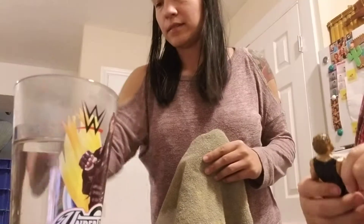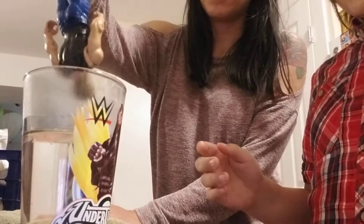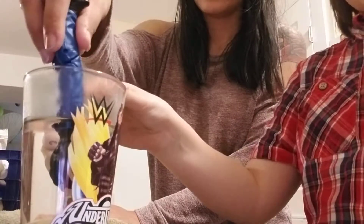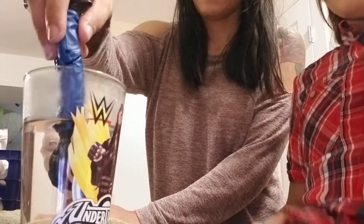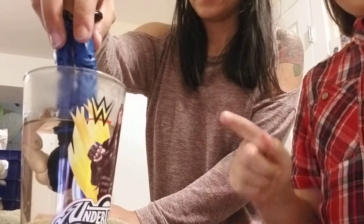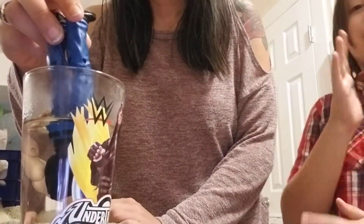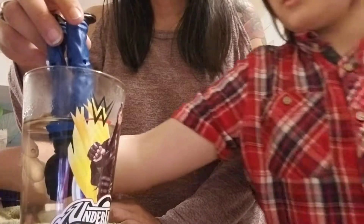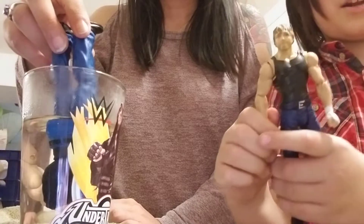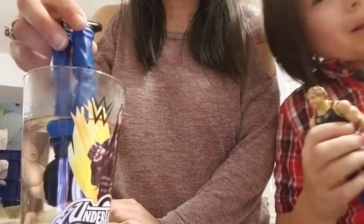I'm nervous about this. So I guess we're just gonna put Dean Ambrose in there. I don't think it can even reach - I have to stick him in like this. I think, yeah. Hold them like that guys - when you're moving this cup, do not touch it with your bare hands or else you're gonna get burned. We're about to put his hands on this guy by switching the arms.